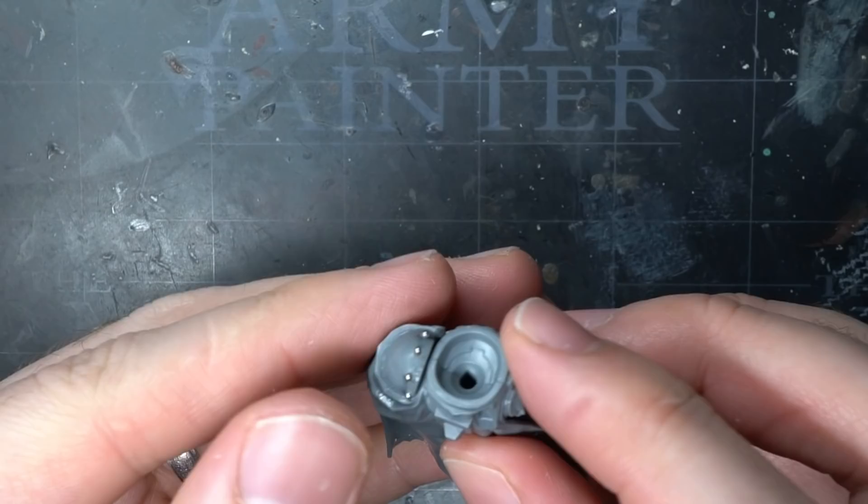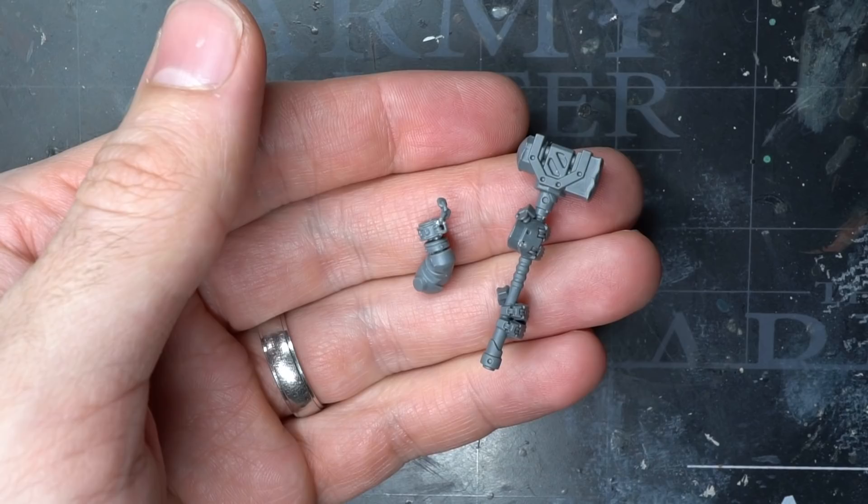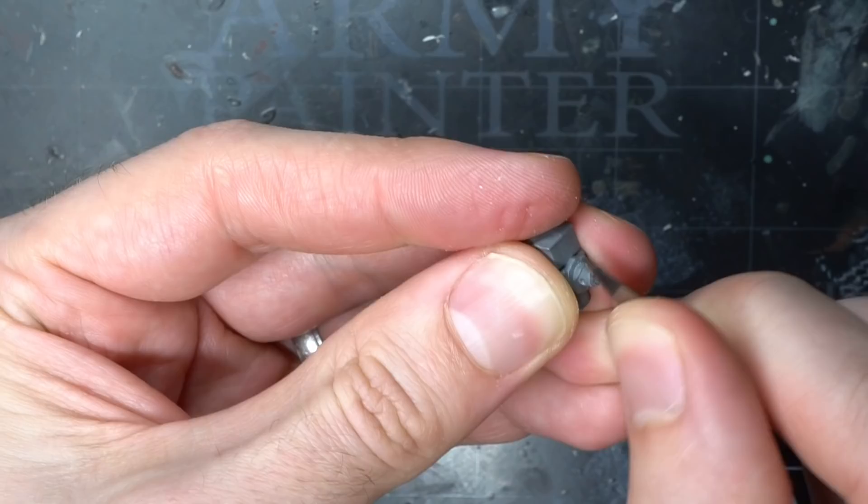This played nicely into the Iron Warrior theme while also helping to add a little extra detail to the shoulder pad. For the weapon, I swapped out Halbrecht's sword with that of a hammer from the House Orlock Arms Master, which is part of the Necromunda range. I started this weapon swap by first removing the hammer head from the handle using my knife.